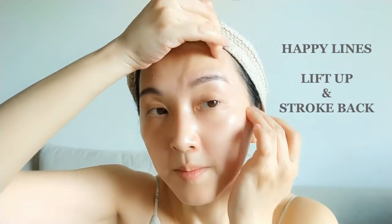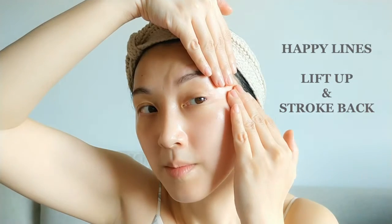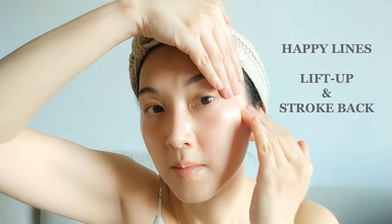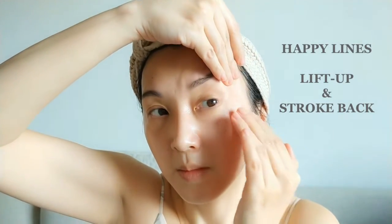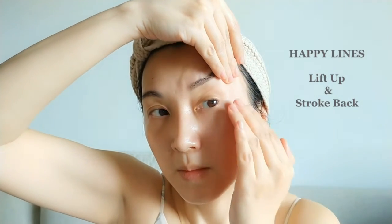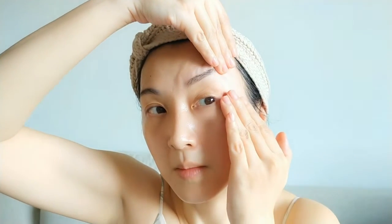This next movement is great if you have small happy lines around your eyes and want to soften them. One hand should gently hold up the skin while the other hand does a gentle stroking movement outward. Using the right hand to gently lift up the skin — not too much — and then the other hand does a stroking movement outward. Lift up gently and stroke back, and do this for six to ten times.